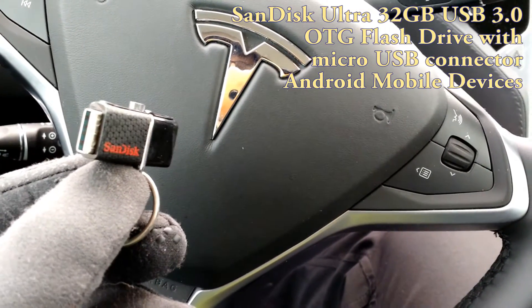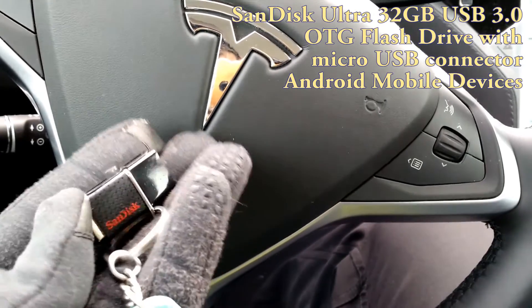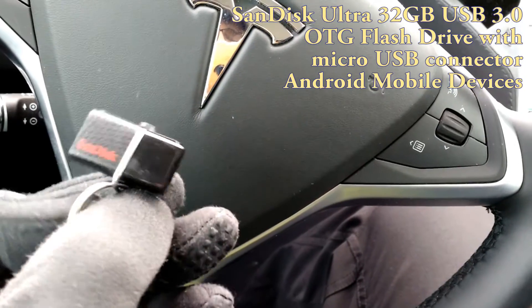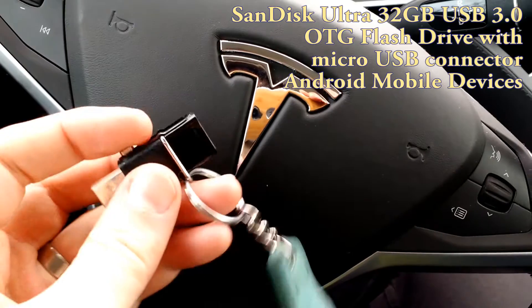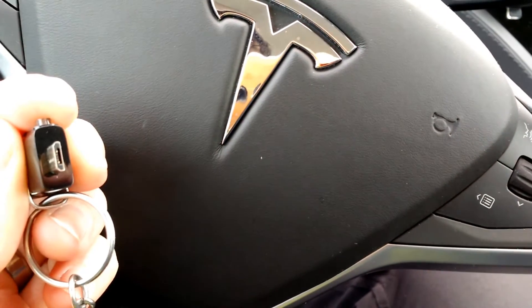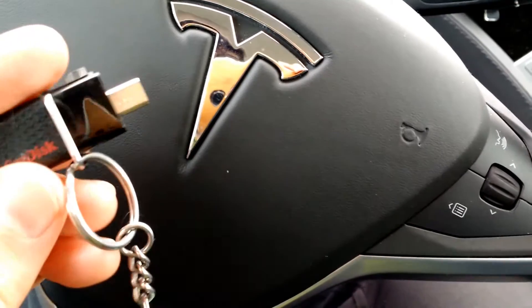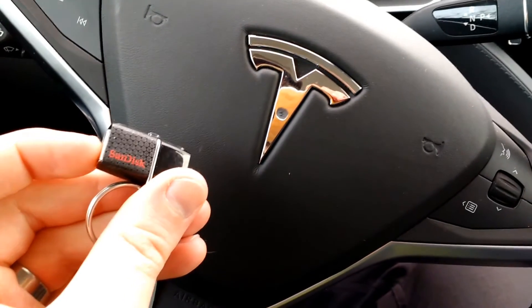Here's another very handy gadget to have on long trips if you like taking video with your Android phone. This is a double USB — it's got a USB drive, a normal USB on one side, and then micro-USB that fits into your Google phone or other Android phones. This is a 32GB thumb drive made by SanDisk.